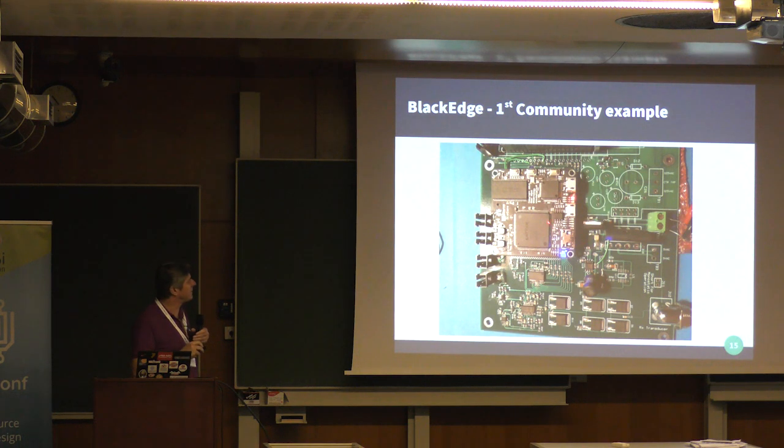The first community carrier is part of an ultrasonic probe system that somebody's building. There's an ICE40 project that does the ultrasonic Verilog parts, and it interfaces to a Raspberry Pi that does the analysis and draws the pictures, giving you an ultrasonic viewing system.